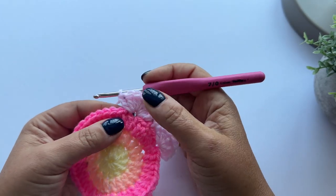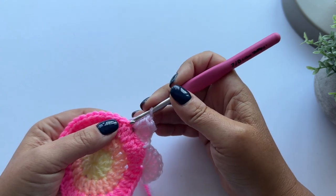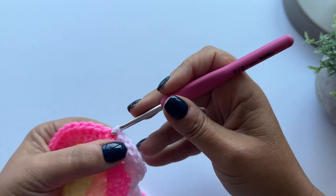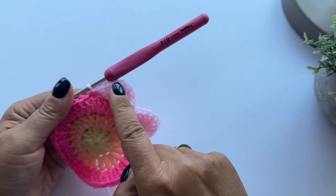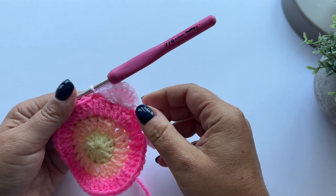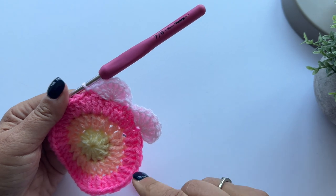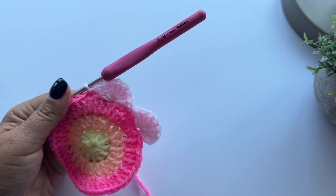Then I'm going to skip two more stitches and slip stitch again - one, two, and then slip stitch. I'm just going to repeat this all the way around the ring until I've got eight petals. After I've completed the eighth petal, I will show you how to move on to round five.